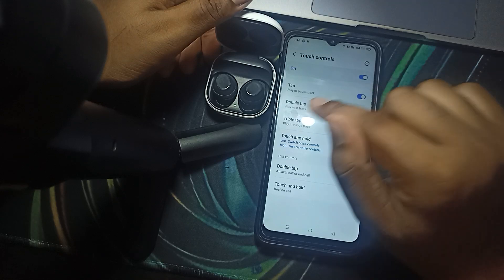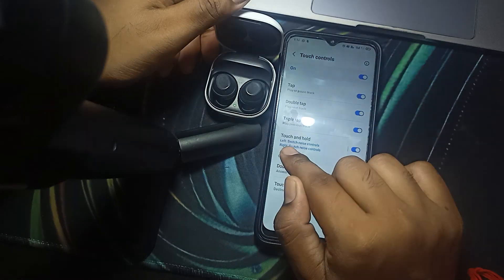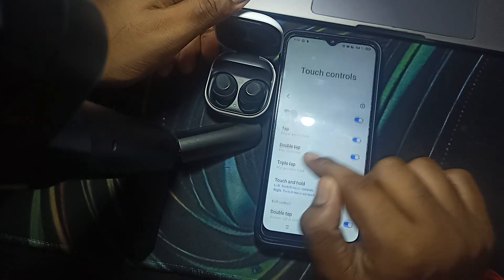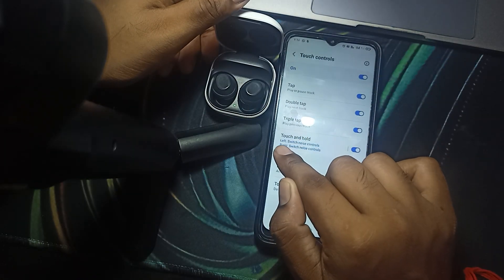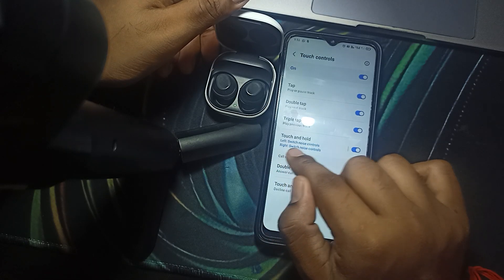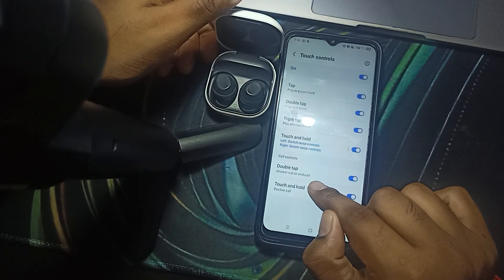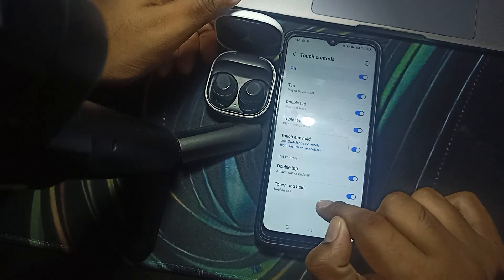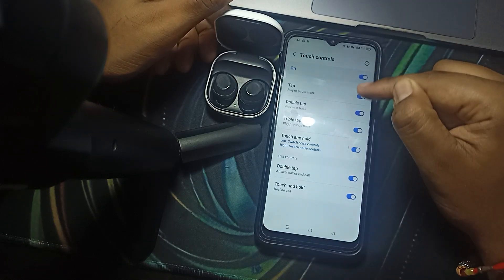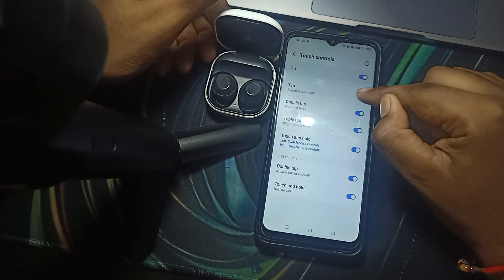By triple tap, you can play the previous track. To switch to noise cancellation, you can touch and hold the left one, and for the right one you can check the settings. For a double tap during a call, you can answer the call; for touch and hold, you can decline the call. You can also turn off any feature you don't want to use by simply tapping it to disable.